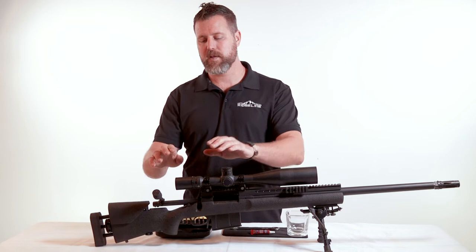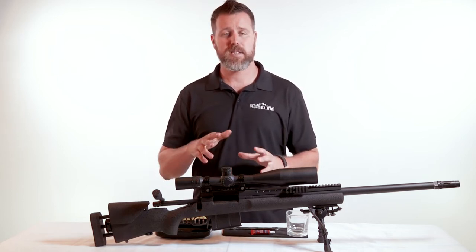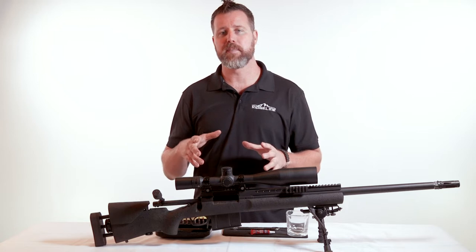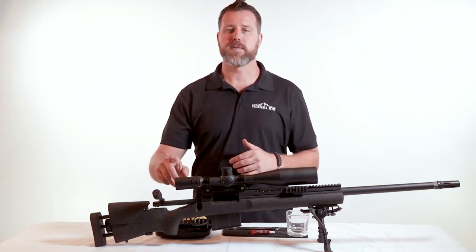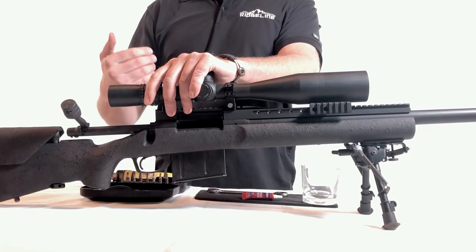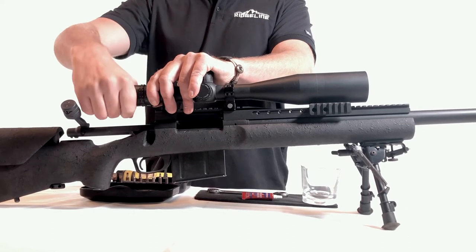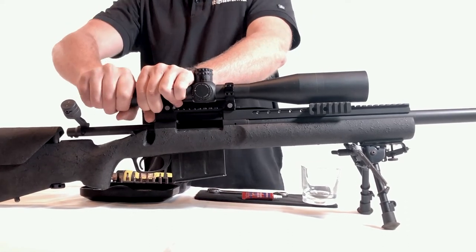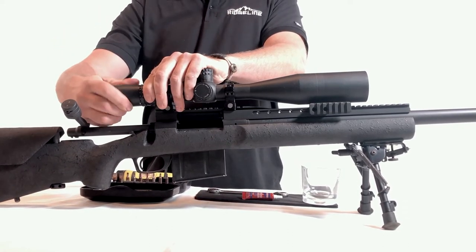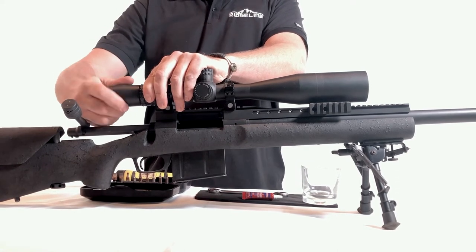From here we're going to go back to the ocular bell of the optic. There are a couple of different variations that manufacturers produce, but all your ocular adjustments are going to be on the back. When adjusting this, the first thing I want to do is loosen the locking ring if it has one, and then back that ocular housing out as far as we can get it.